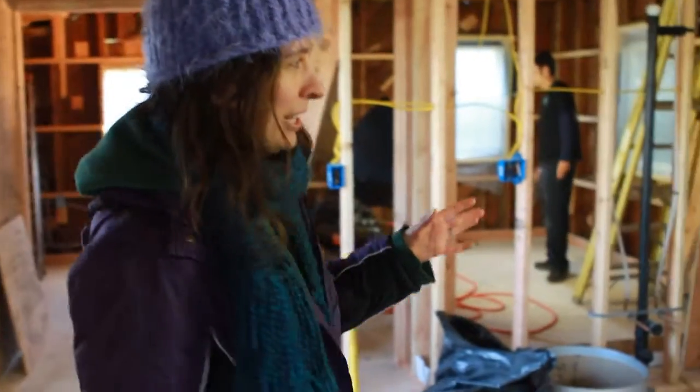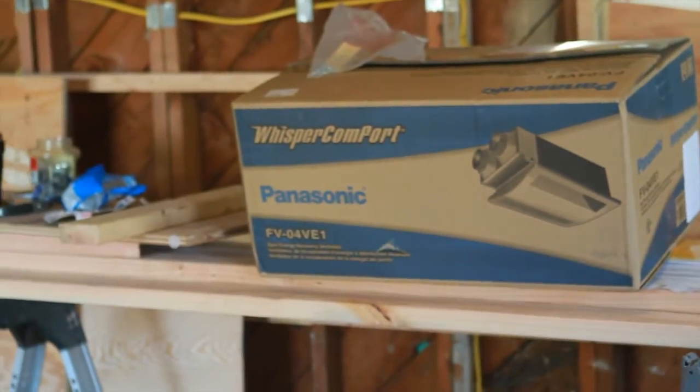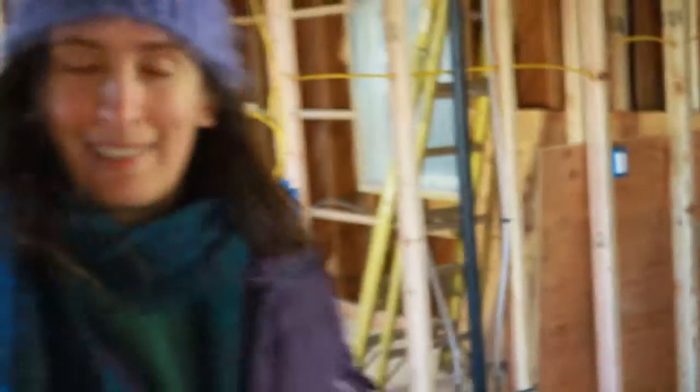One thing that I'll talk about in the future is this Panasonic Spot ERV, which is going to help me have comfortable ventilation. We'll get into that a little bit more when it's installed.